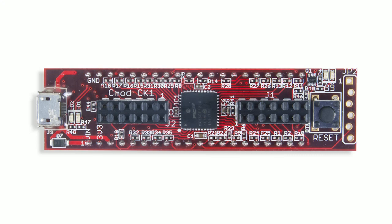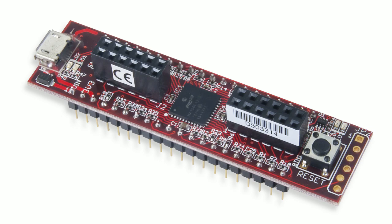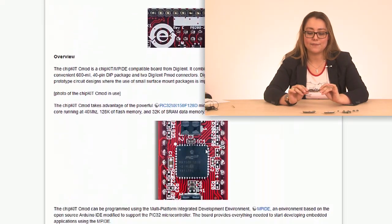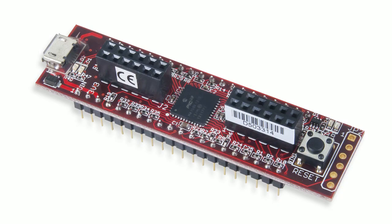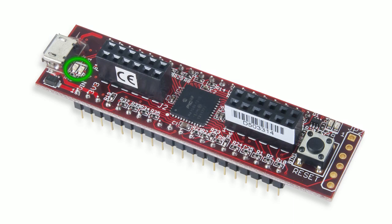The last CMOD that we have today is our Chipkit CMOD. This is a 2x20 DIP package CMOD that features a microcontroller that is fully compatible with MPIDE, which is our port of the Arduino IDE. This CMOD can be programmed over USB and features two PMOD ports as well as two user LEDs.